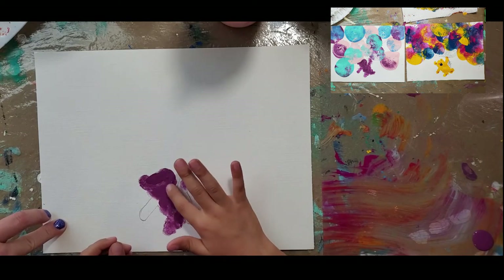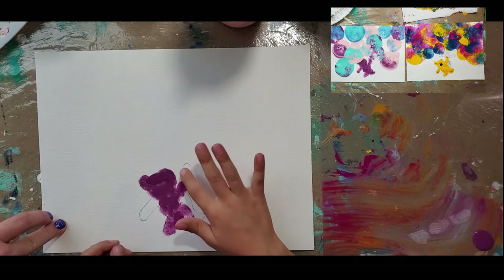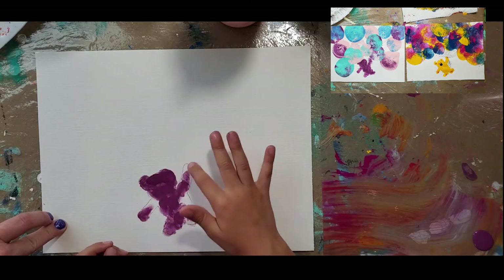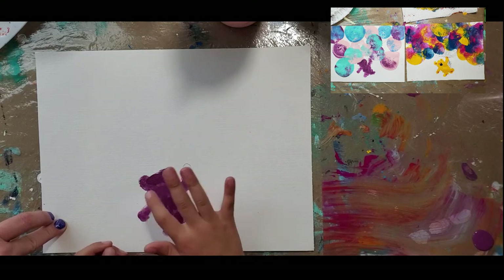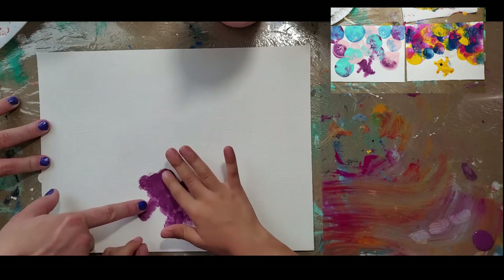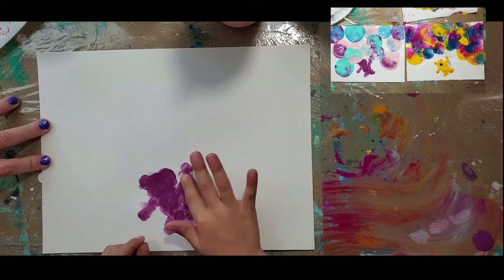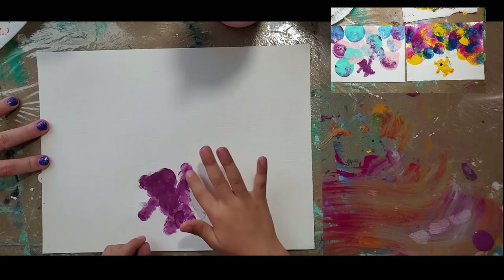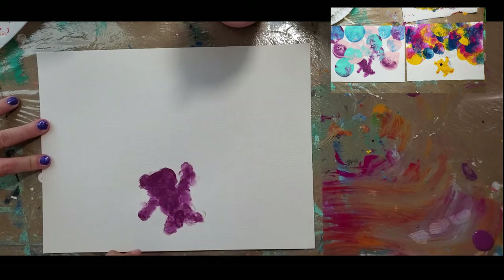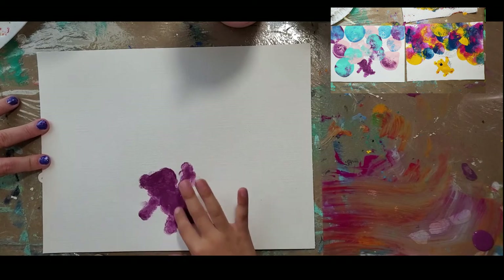It's okay if you get it a little bit off the canvas — you can just clean it with a paper towel or a towel if your mom or dad lets you. You can even go outside the lines; it's kind of abstract. This is fluid paint — I use a mix of just regular paint, depending on the paint, and a mixture of water and Floetrol, which is a paint leveler.